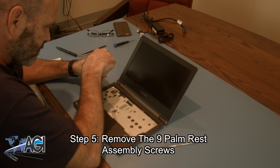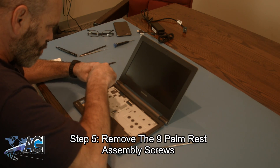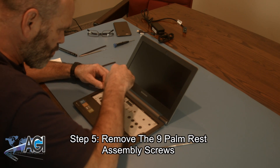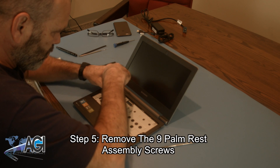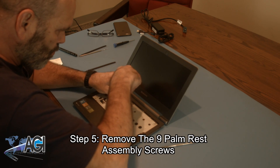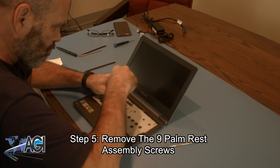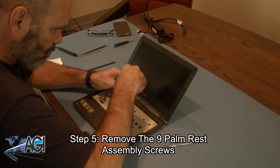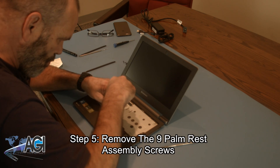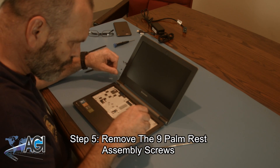Now, you will remove the nine palm rest assembly screws.